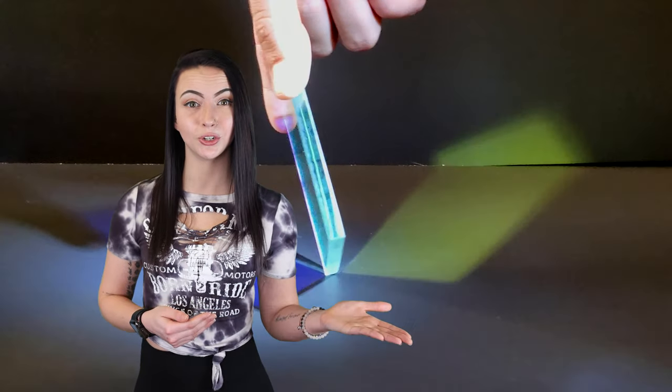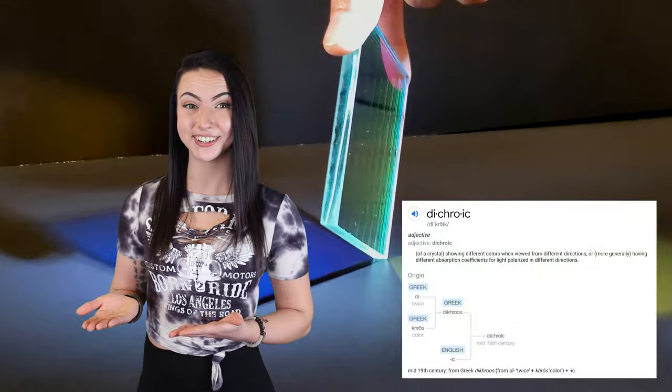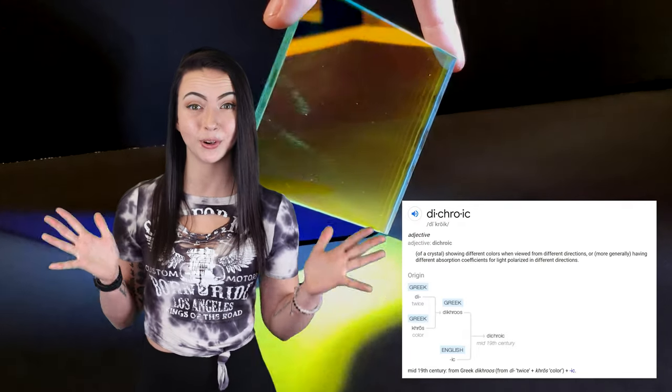The word dichroic comes from the two Greek words: di, which means two, and chroma, which means color. It can be ordered as a film, which comes in rolls, or as actual mirrors on a glass substrate, which have a hard, durable coating applied at the factory.